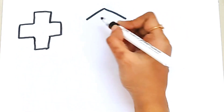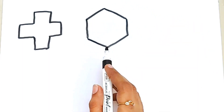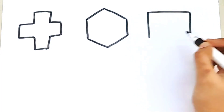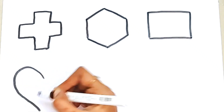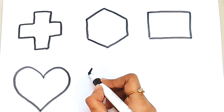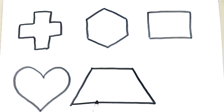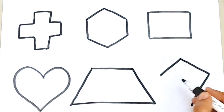Introduction. Hexagon. Square. Heart. Trapezoid. Kite.